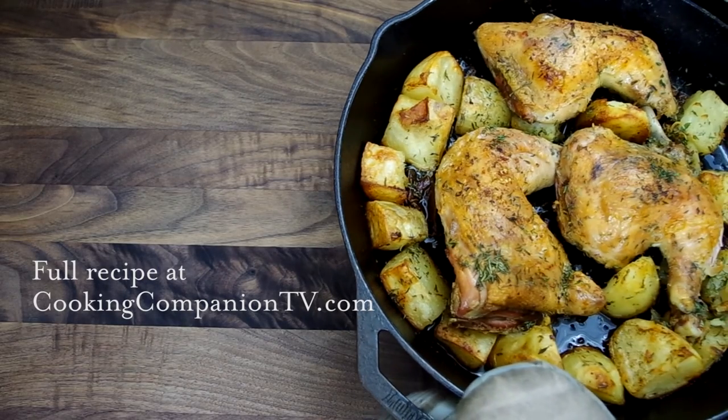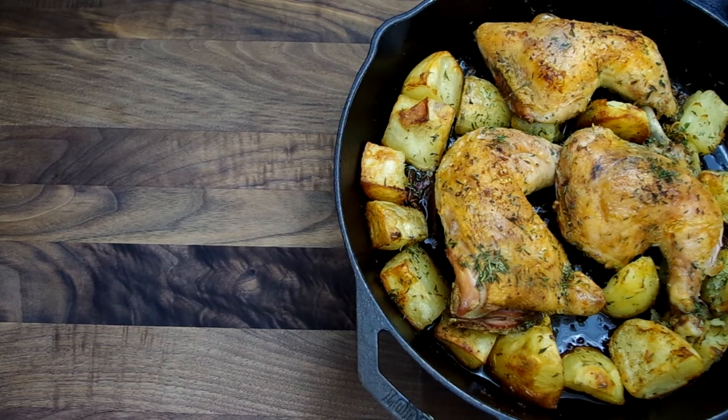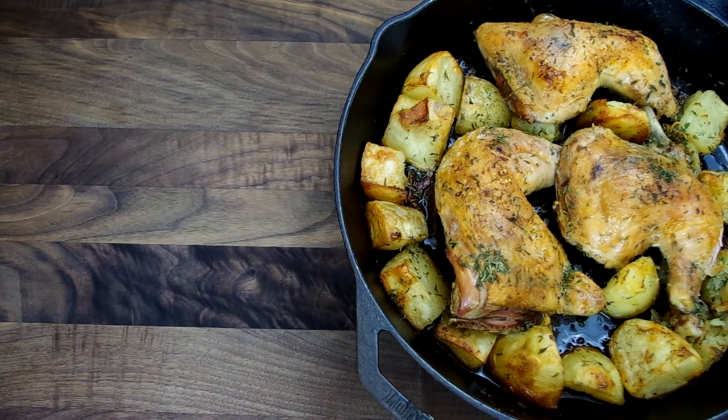Alright everyone, you can get the full recipe at CookingCompanionTV.com. Click on my photo to subscribe to Cooking Companion TV and click on the recommended video for more recipe demonstrations just like this. I'm Jenna Edwards, your Cooking Companion — thanks for watching!